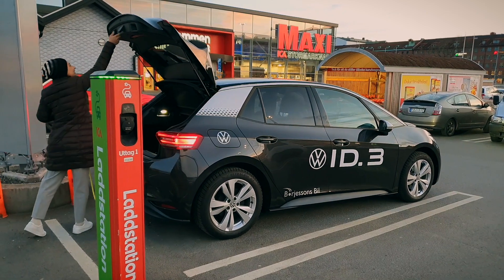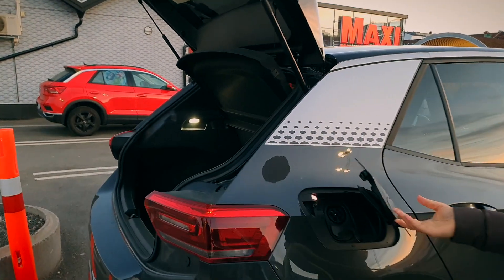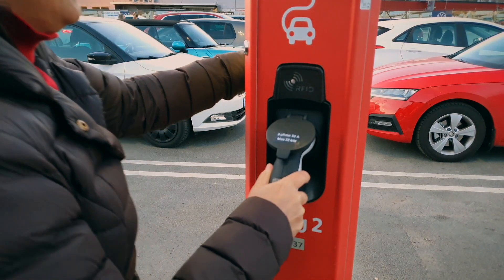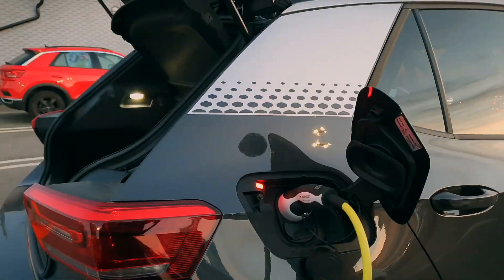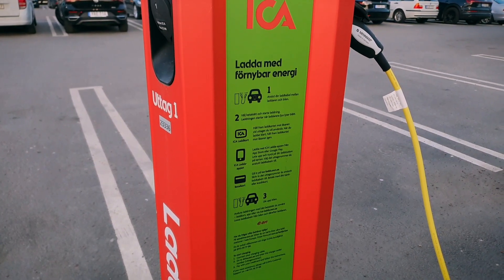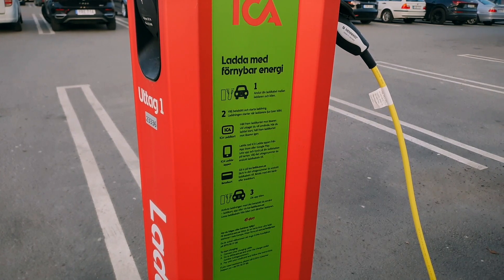Next place — same supermarket but another charging port. Let's see how this works. Plugging it in, let's hope for the best — it's blinking green, good! But this is not free either. You have to pay with the supermarket credit card, or you have to download an application, or there's some other way to do it.